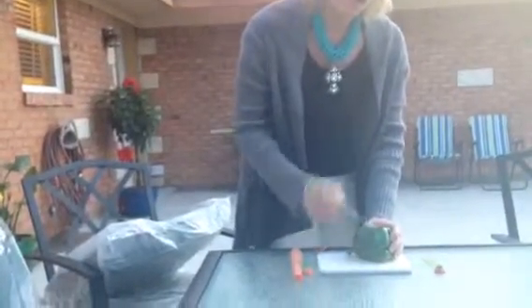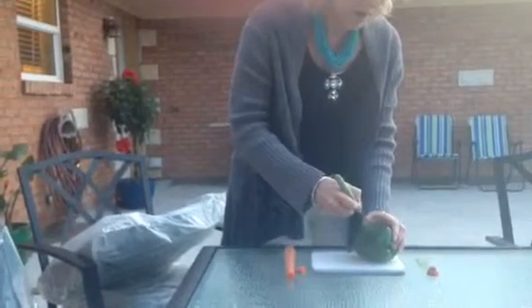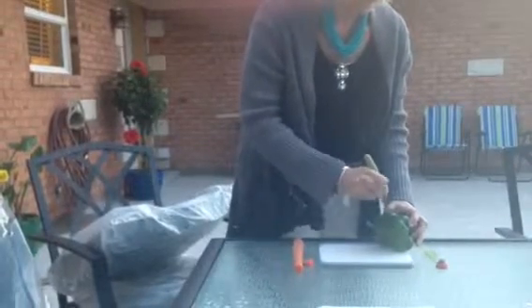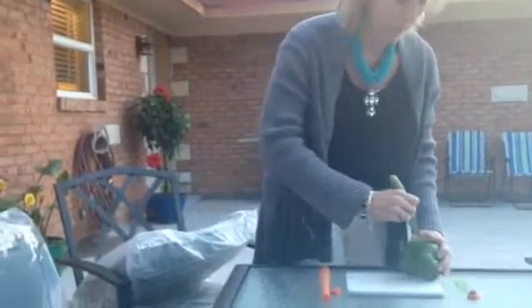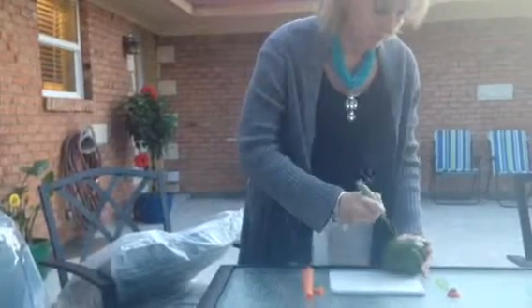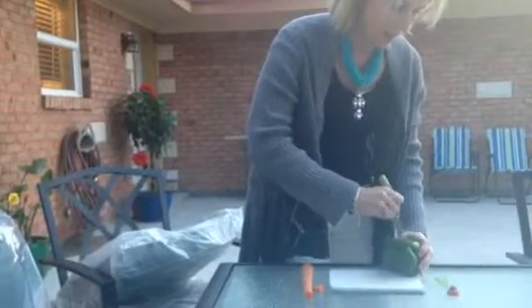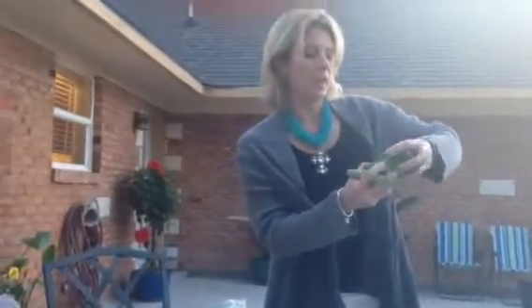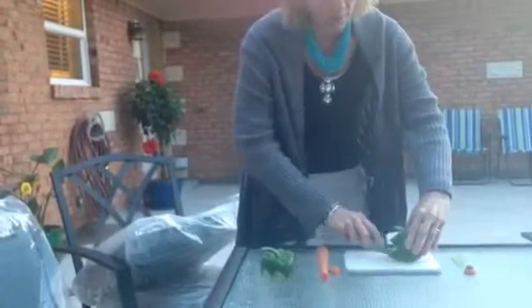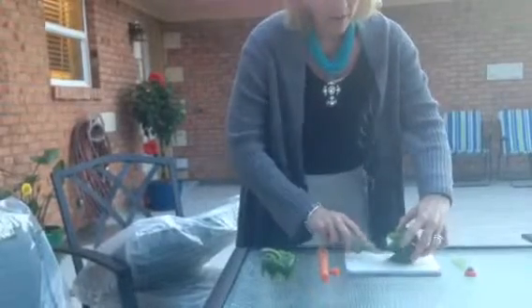Make a zigzag all the way around the bell pepper, with curved edges to the zigzag so that you have a palm tree effect. Once you have finished completing the cuts, pull it apart. Then take the bottom of the bell pepper and make vertical slices into the point of the bell pepper. This will give it more of a leaf-like effect for your palm tree.